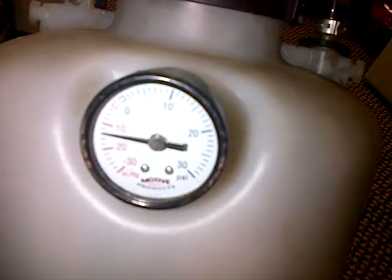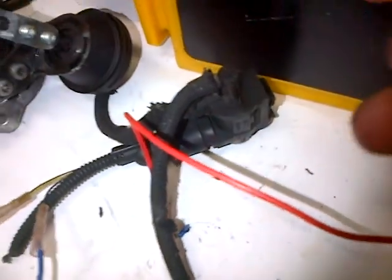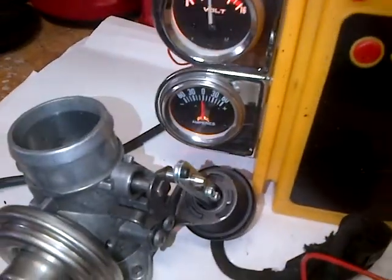It's sitting at minus 15 inches. Maybe I should pump that up a bit. If I apply power to the solenoid here using my switch for my jumper cables, it should move. It does.